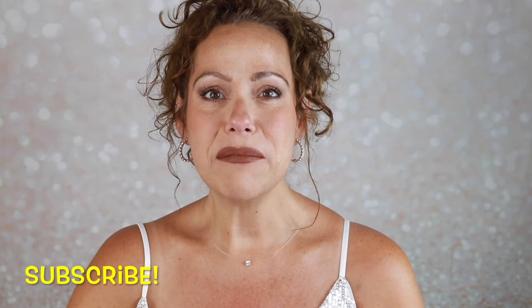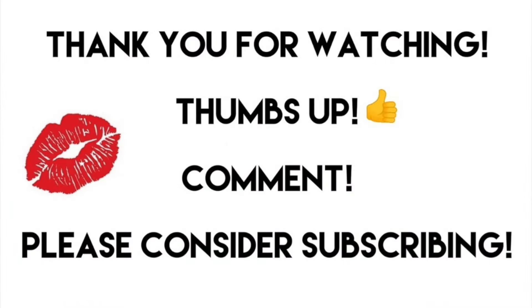If you're not subscribed, I hope you will consider subscribing before you leave. I would love to have you join me. I upload videos on Mondays and Saturdays. Give the video a thumbs up, and of course leave me a comment — I love having a chat with you in the comment section. Let me know how your day is going. Thank you so much for spending some of your precious time with me today. I will see you in the next one. Bye!